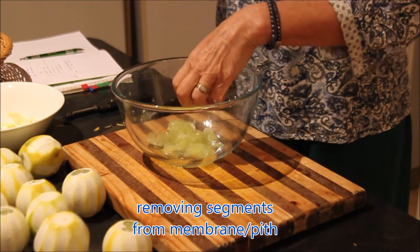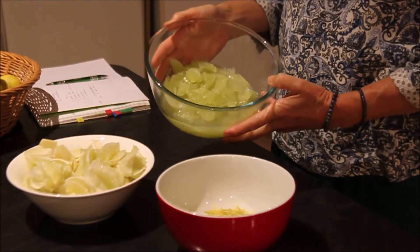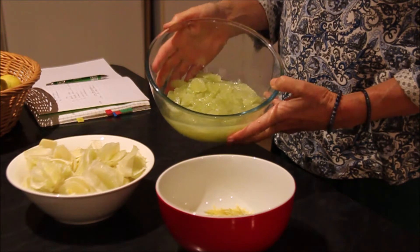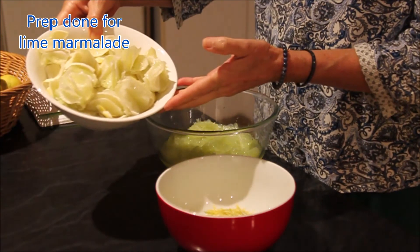I'll just continue and do all the fruit, keeping the pith and the white skin separate. Now everything's prepared.